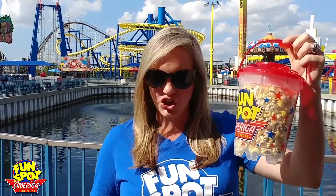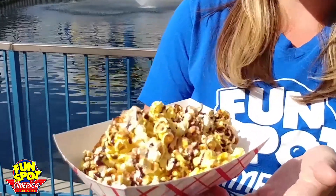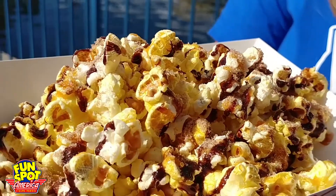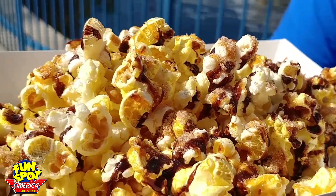Our third popcorn hack was inspired by the ever delicious churro — maybe even a cinnamon bun. We started out with the regular popcorn, sprinkled some of the cinnamon sugar used to make the churros on top of it, and then made a special trip to the bar and asked them to drizzle some caramel or chocolate on it. This is going to be so delicious! This was our version of the churro cinnamon popcorn — we have the cinnamon sugar on it and we asked the bar to sprinkle some chocolate and caramel sauce on it. Delicious!